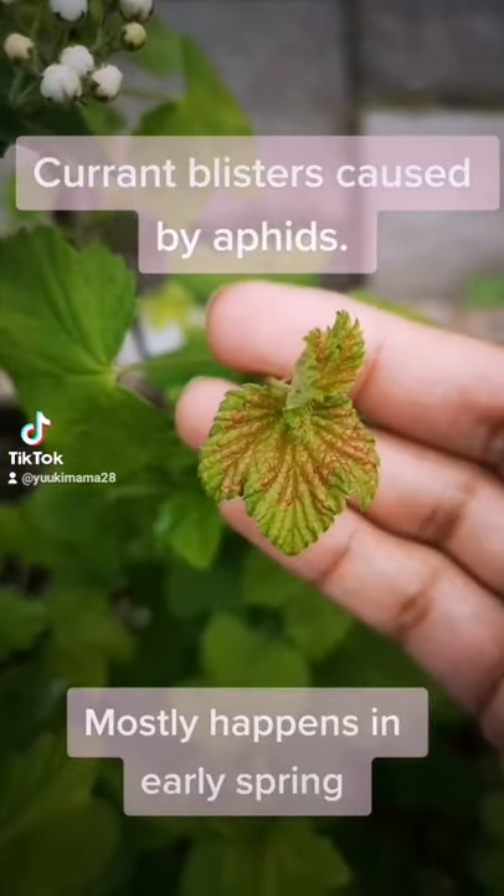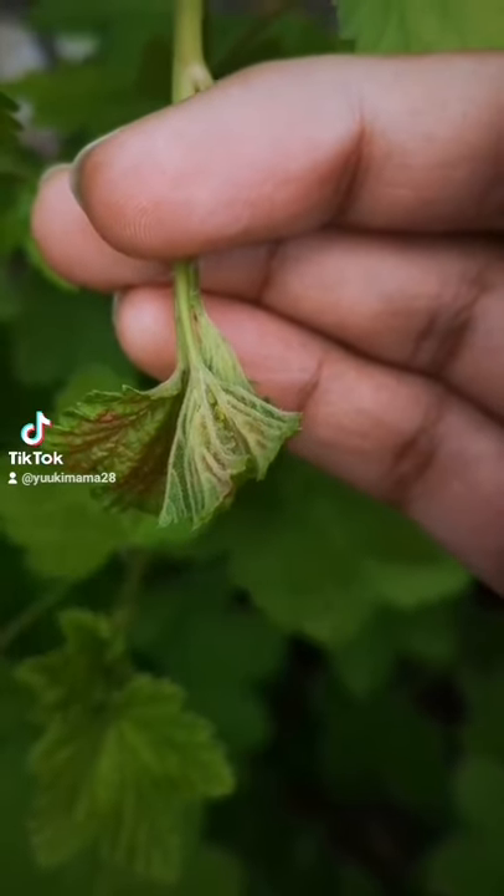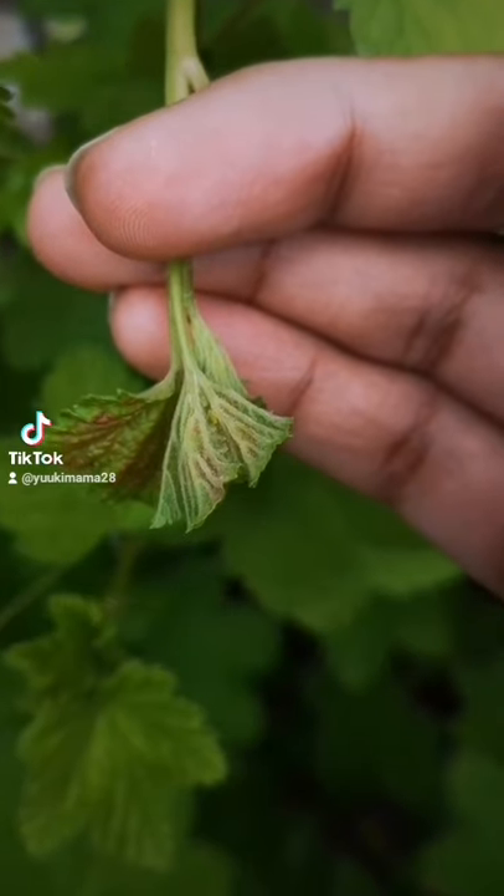These are leaf blisters that can happen on your redcurrant plant. They are caused by aphids that lay their eggs under the leaves.